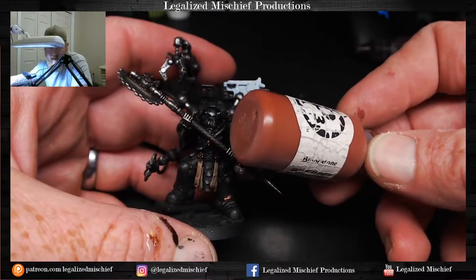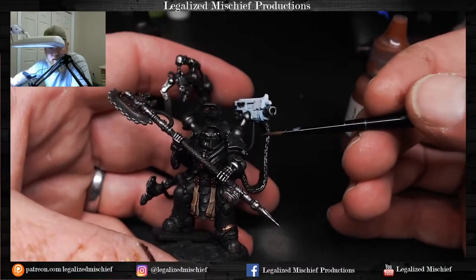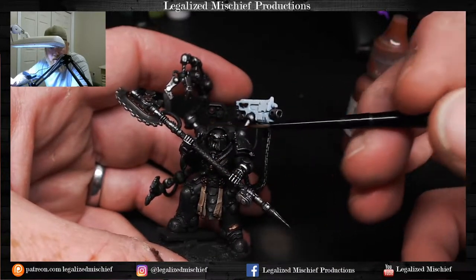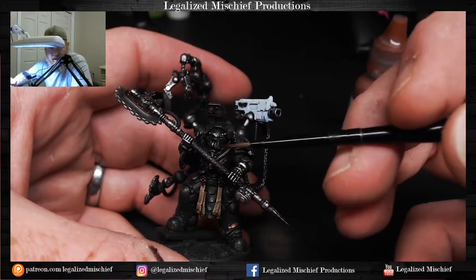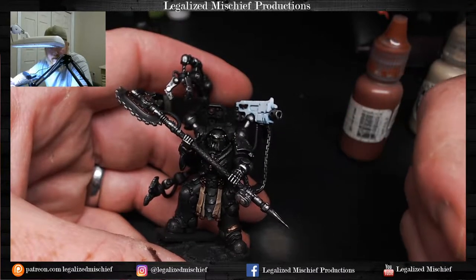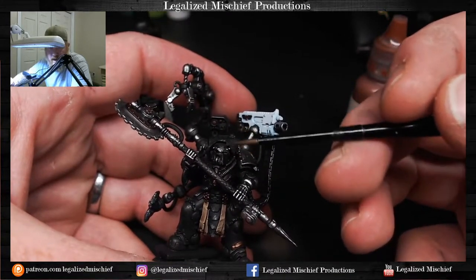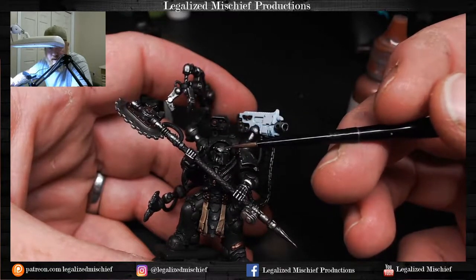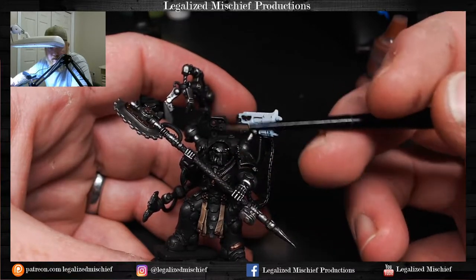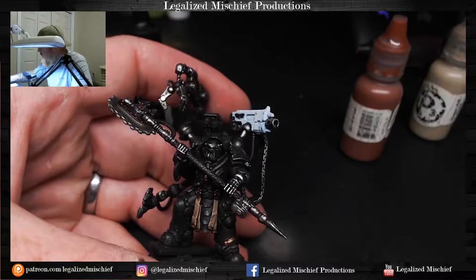The axe haft is going to be this reddish-brown Bloodstone color, and I'm going to do the hose back here red too, which creates a visual triangle. At the center of that triangle is the contrast with the green eyes. If I paint these red, it risks pulling focus away from the eyes — but with that triangle, the head stays the focal point.